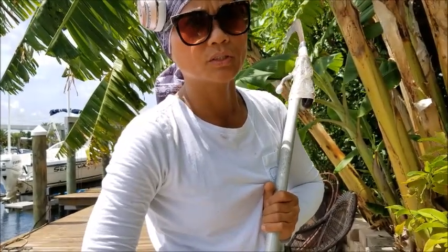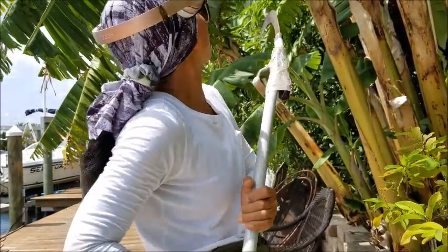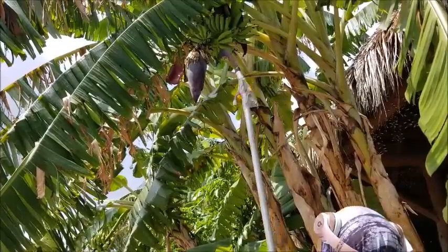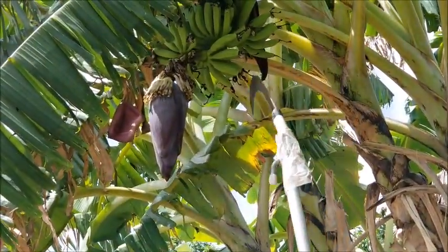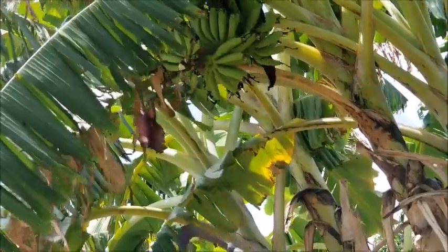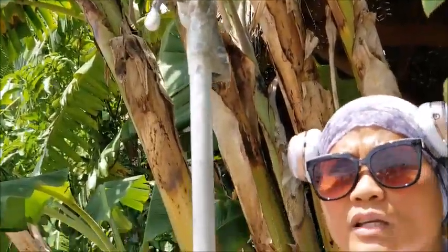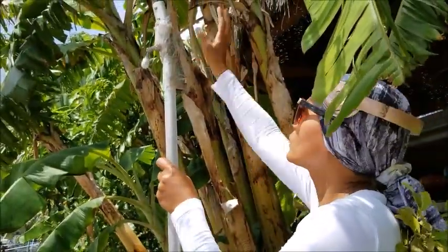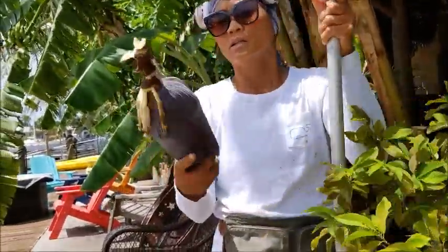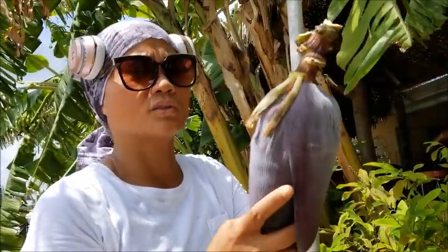You need to take those flowers off — like this one right here. This one is done with the process of fruiting, so you take it out. About two weeks later you take those out, and the energy of the bananas will focus on the fruits.